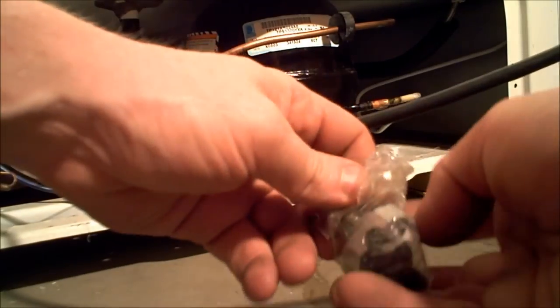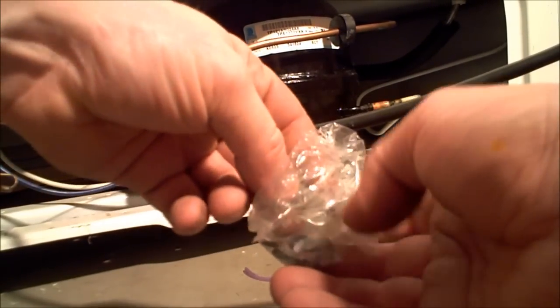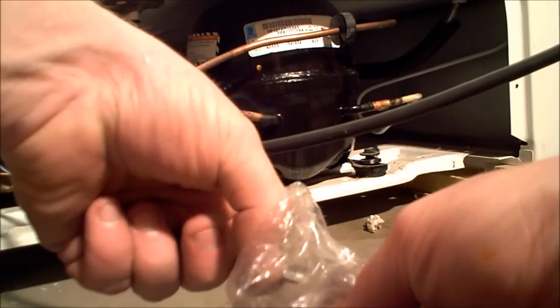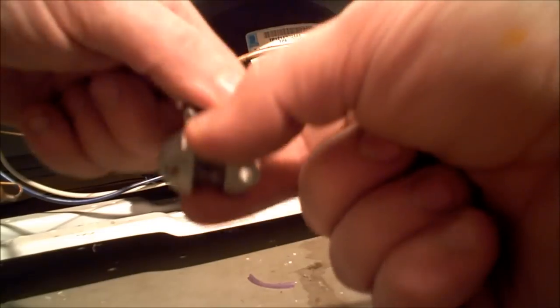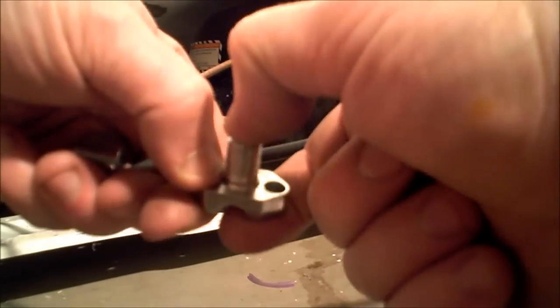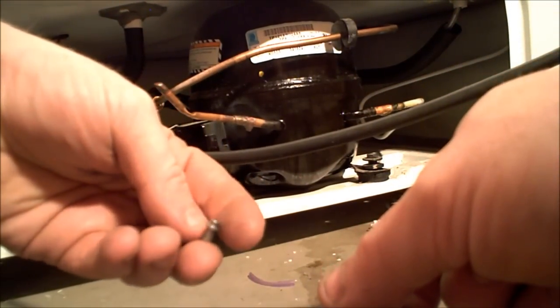You'll need an Allen wrench and the line tap itself, which comes with a bunch of O-rings and different adapters for different size lines — it will fit three different sizes. You place it over the line; there's a little needle in there that actually pierces the line when you screw it in. Then when you take off the cap, it acts just like a Schrader valve — it's under spring pressure and won't leak. They put an O-ring in the cap so you can screw that back on and prevent the chances of a leak. Then you remove this little puncher tool.